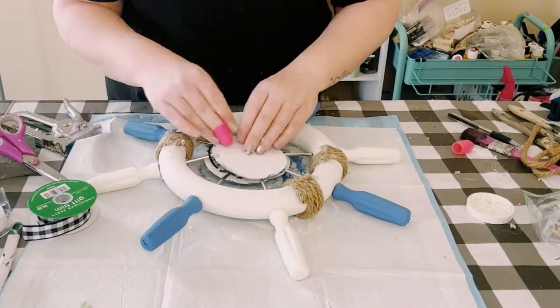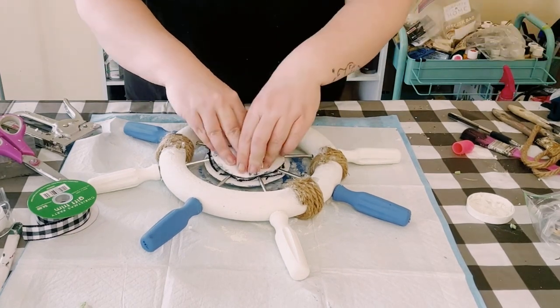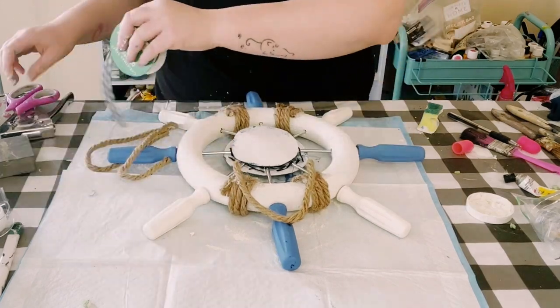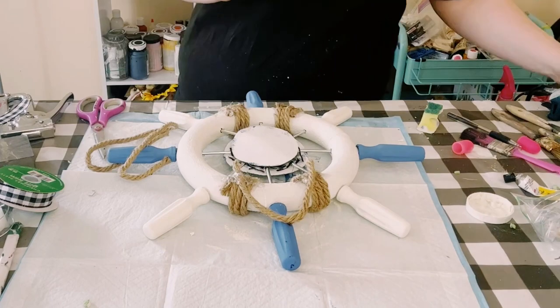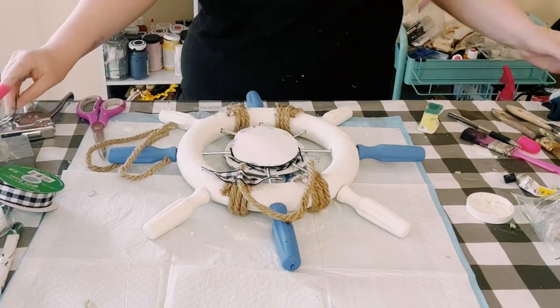To cover up the back of the middle section I just grabbed that second piece of cardboard and hot glued that right down. Then I used another piece of nautical rope and hot glued it to the top to act as a hanger. I used some more small ribbon with hot glue on the back of that nautical rope just for extra support.